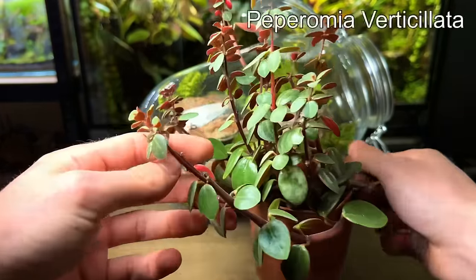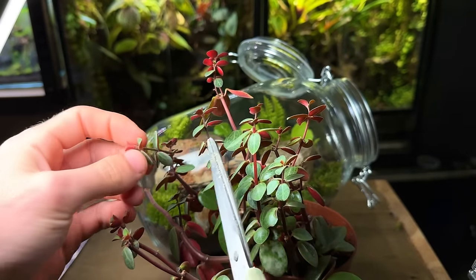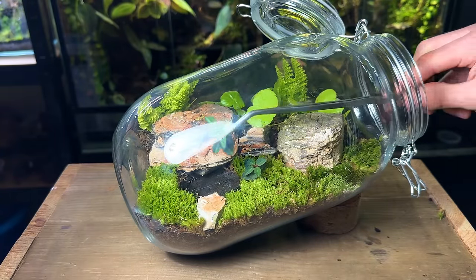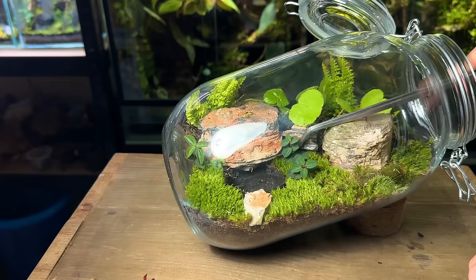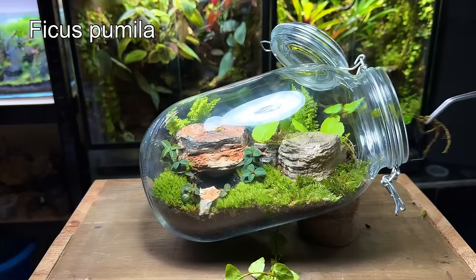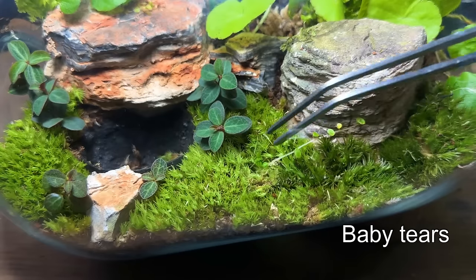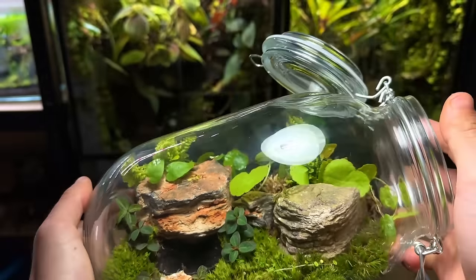I'm going to take a few cuttings of this Peperomia verticillata to plant inside the terrarium — it's a red stemmed plant with some beautiful dark green turtle-back leaves. I take a fair few cuttings and plant them up to the first set of leaves; they will send out new roots in no time. To plant them I use tweezers to push the stem down into the moss. Next I plant a few cuttings of ficus in the background to fill out more space and provide variety in leaf shapes. To add detail in the foreground I also plant some small cuttings of baby tears.